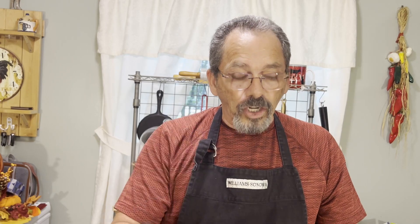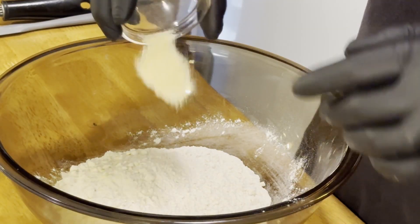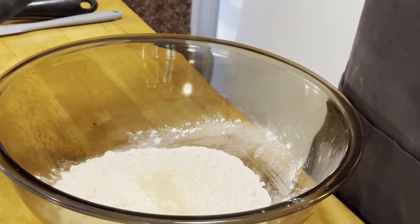We're going to start with our flour and just add onion powder, garlic powder, salt, sugar, paprika, some cornstarch, some baking soda, and some baking powder. We'll get all that put in the bowl and just mix everything together.